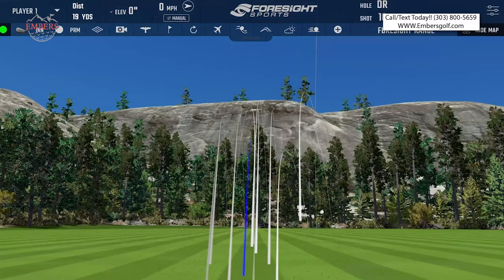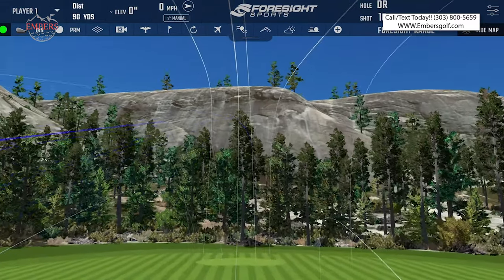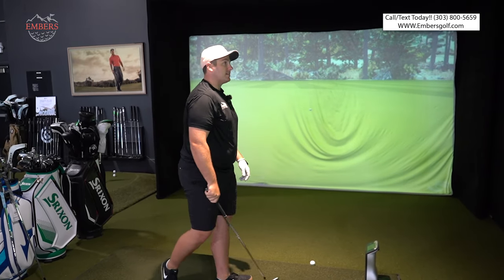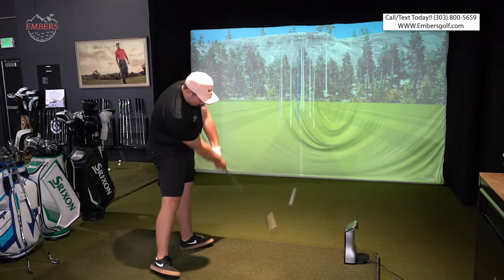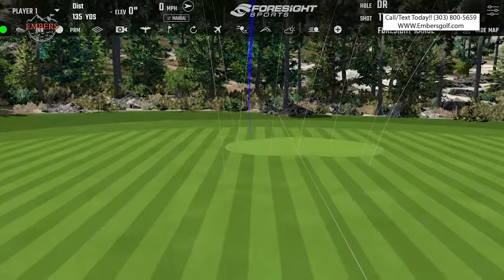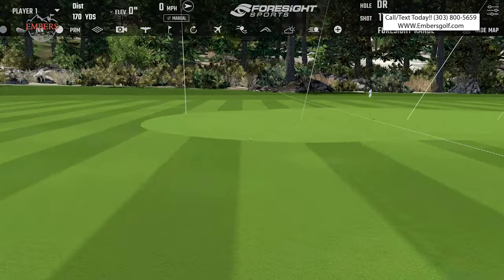After you almost hole it from 180 yards. Initial feedback: it wasn't as soft as I expected it to be. It was a little low on the face — a couple of grooves low — but it's on the green. That's two thin ones, but both going to be on the green too.